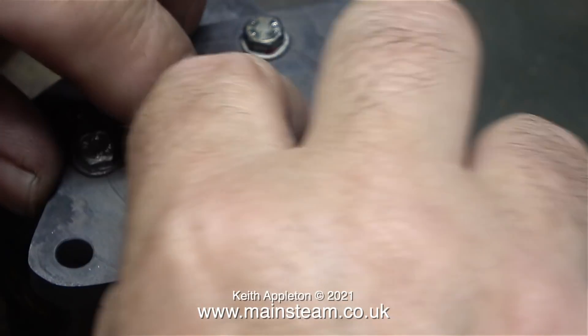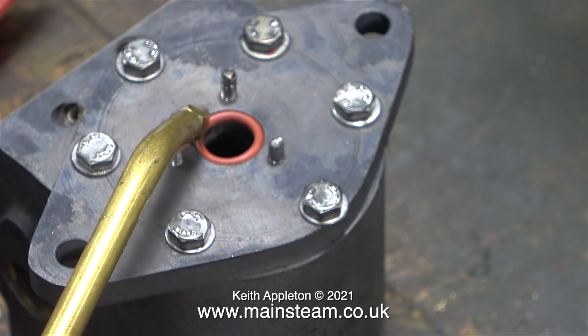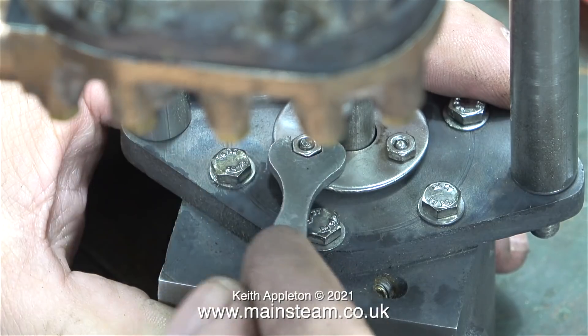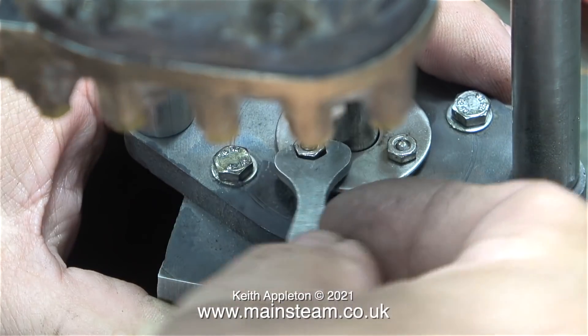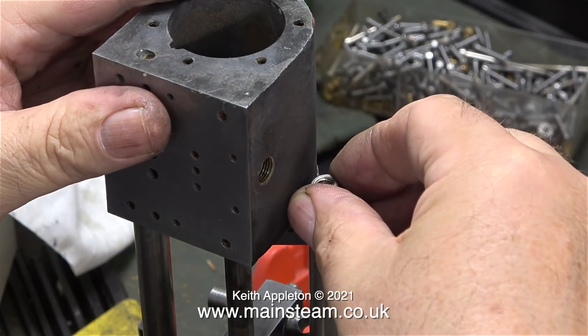Here I'm doing exactly the same on the underside of the steam cylinder. Before fitting it all together, I oiled it, and I also fitted a second O-ring. Here I'm tightening the gland cover — I'm not over-tightening it. I'm using the second O-ring to press down on the first one. With this arrangement, it's very important not to over-tighten the gland nuts.